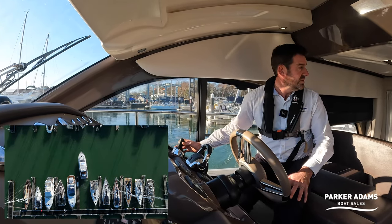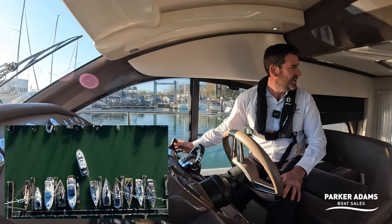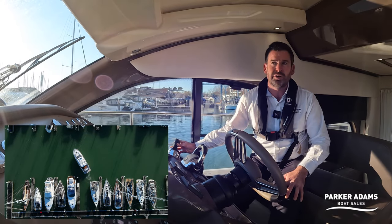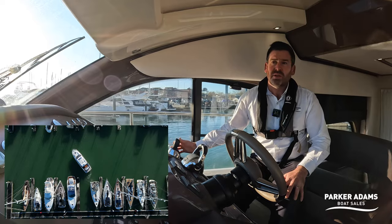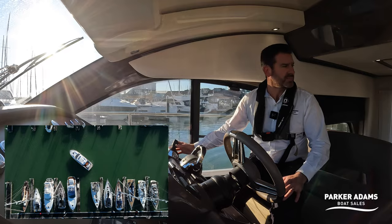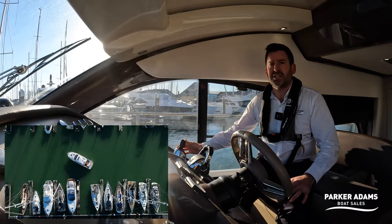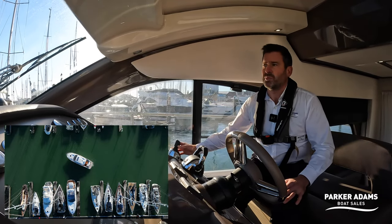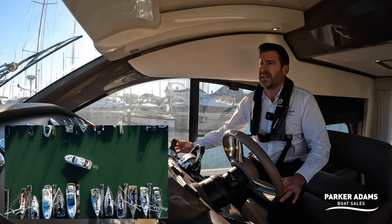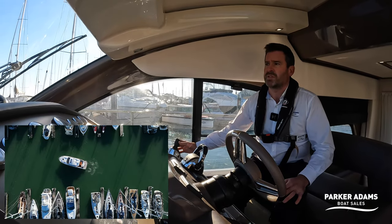When we clear of the yacht we can simply start to bring the nose around by twisting the control lever to the left, so anti-clockwise. I'm just twisting ever so slightly and then returning it back to the middle. If I hold it, you can see we're doing a very nice controlled port side turn. As we start facing the correct way to go out, I'll just put the lever slightly forward and now we can use the gear stick control to go forwards.